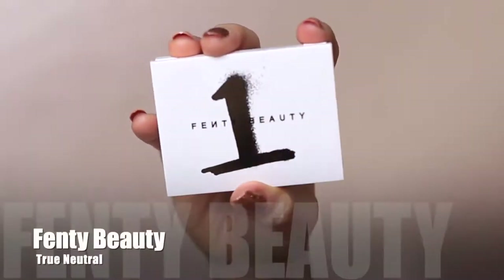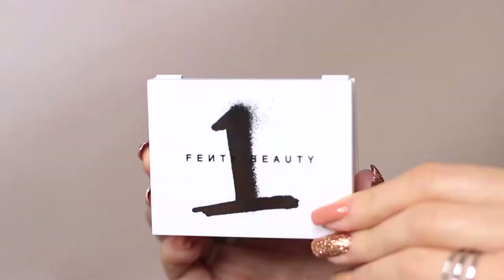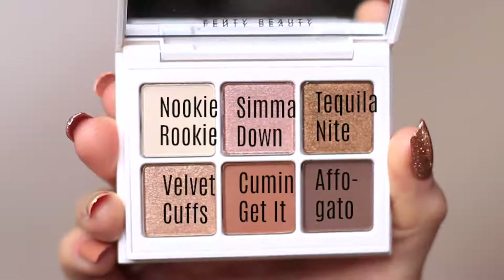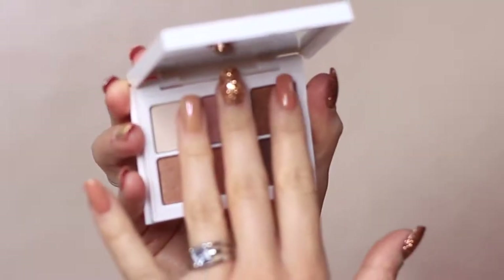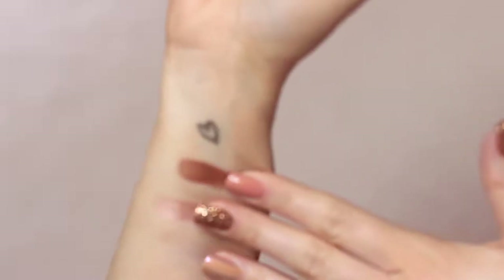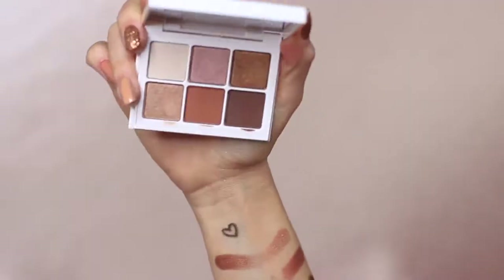To create this look I used the Fenty Beauty palette number one, which is the neutral palette. I love these shades so much, it's just the perfect little neutral palette. We've got three mattes and three shimmers — a great selection to create any neutral look for day-to-day or even a special occasion. They feel buttery and creamy and lovely, and on the eyes is the best place to show you what it looks like.